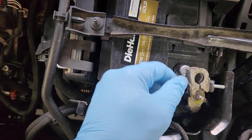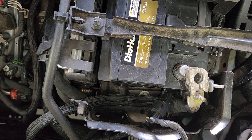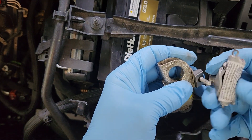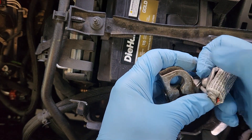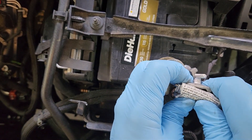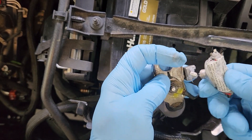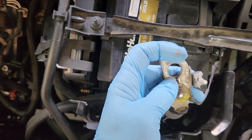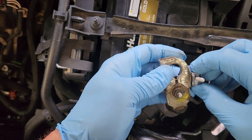That'll scare you a little bit — just the capacitors charging back up. I'm going to use some dielectric grease on it just because I have some. It'll make it slide. Alright, we got the bolt lined up.